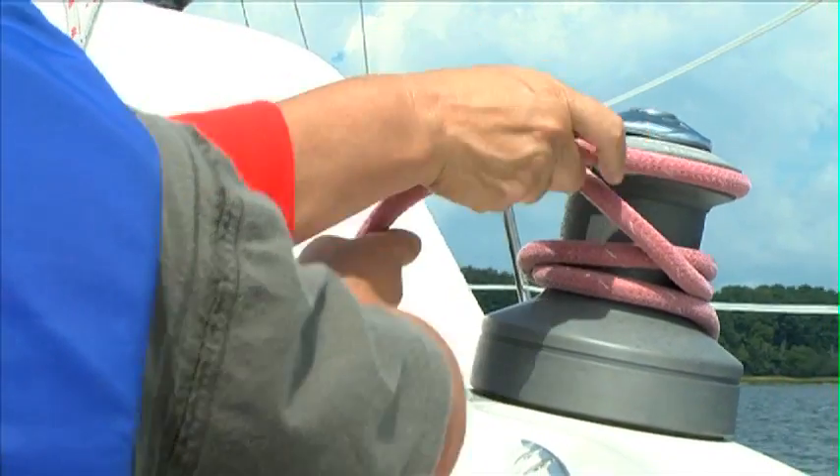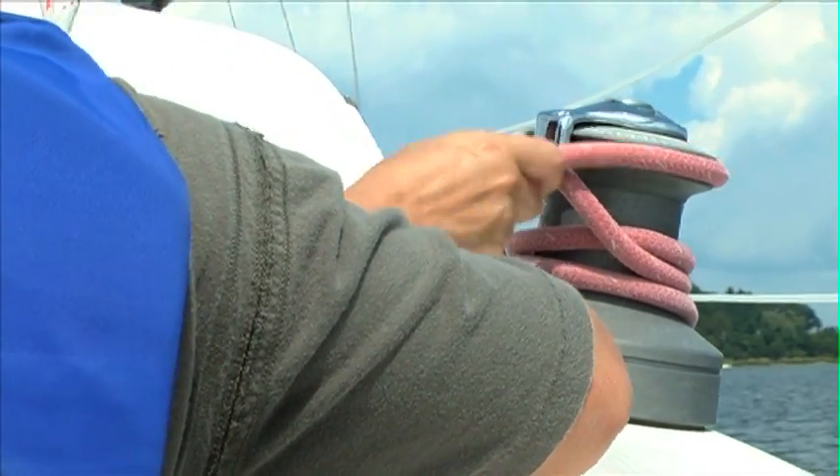You should probably go up now — get that tangle out. You see the way it's wrapped around? One more turn. We learned how to tie some knots, how to hoist sails, and we learned what a jibe was.